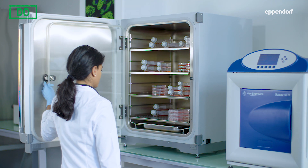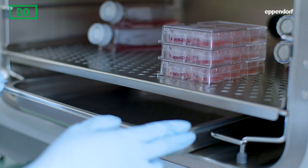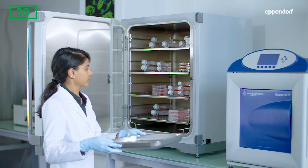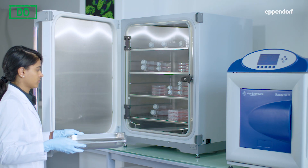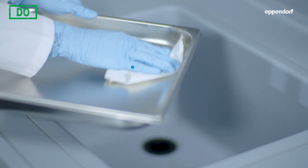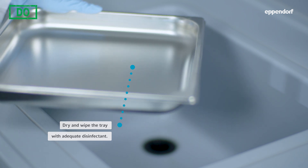To ensure that potential contaminants are removed regularly, the water reservoir must be removed, emptied, dried and disinfected. If the water reservoir is fixed inside the incubator, make sure the drain valve is also cleaned and avoid prolonged door opening.